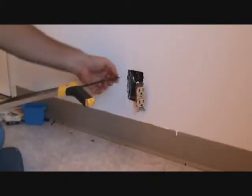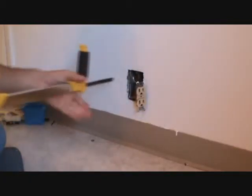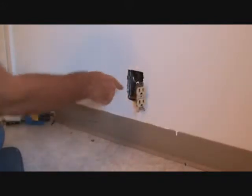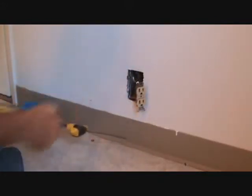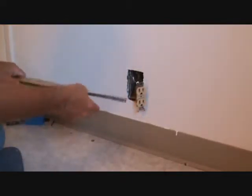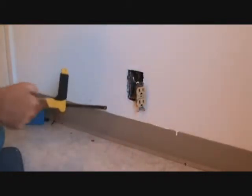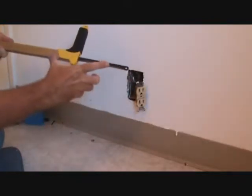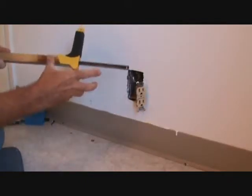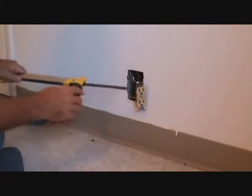Now I'm going to use this as a little saw. I'm going to get in there, hold it here, and saw that out. If you don't have a hacksaw like this, you could take a hacksaw blade and do it with just your hands, pushing it down there. Or put some vice grips on the hacksaw blade and use that as your handle. They also have a smaller little hand tool that you can put a hacksaw blade in — it's real small, you've probably seen them at stores.